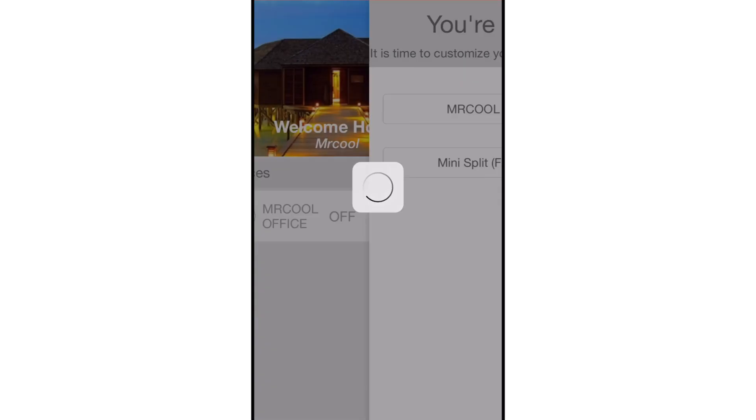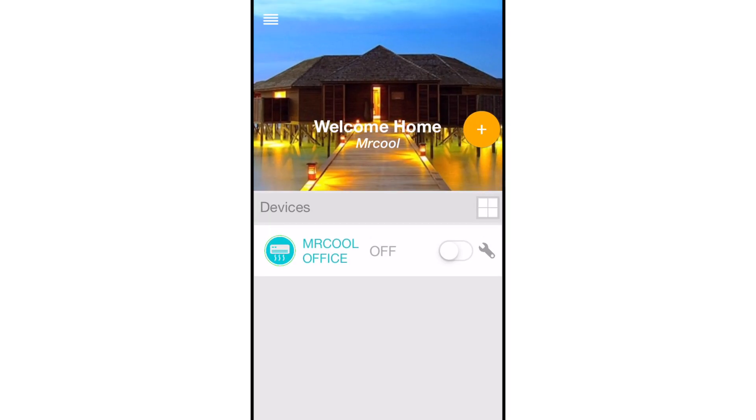If the circle around the AC icon is not green, please refresh the home screen by swiping downwards. With the Smart HVAC app and the Mr. Cool Smart Controller, we have made controlling your Mr. Cool ductless mini-split system easier and more convenient than ever.